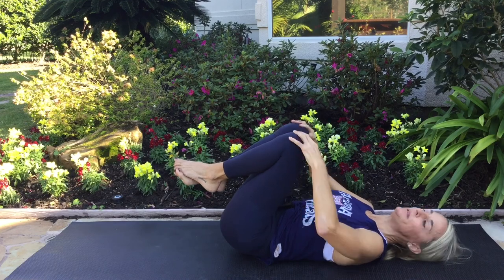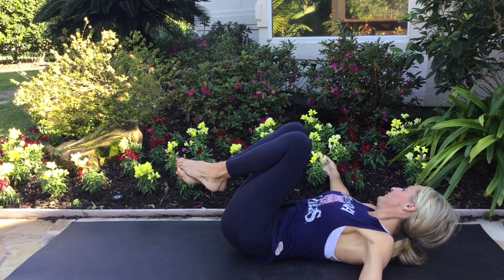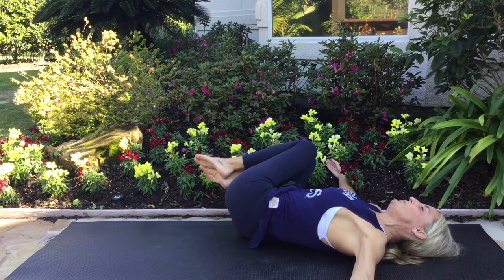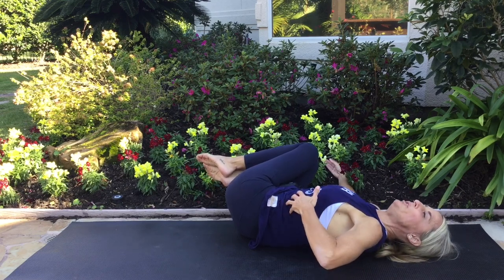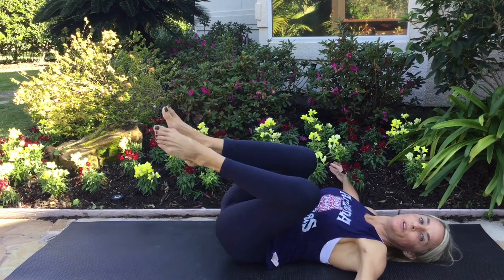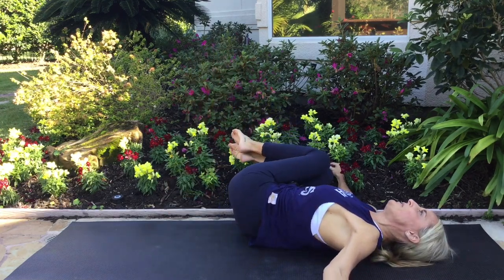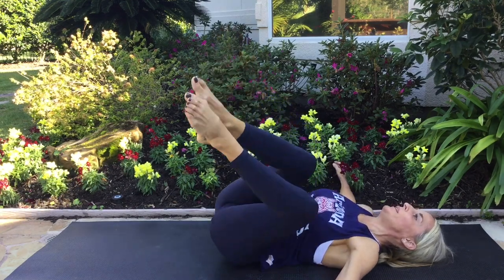Keep your knees up in the air like this and bring your arms out to the sides. As you breathe in, rock to one side, bringing your thighs closer to the ground — my knees are still about a foot off the ground. Then as you exhale, use these side abdominal muscles to roll your knees back to center. And then over to the other side. Inhale, exhale, pull back to center. Inhale, rocking to the side. Exhale, pulling back so that you're flat on your back again. Keep that going.